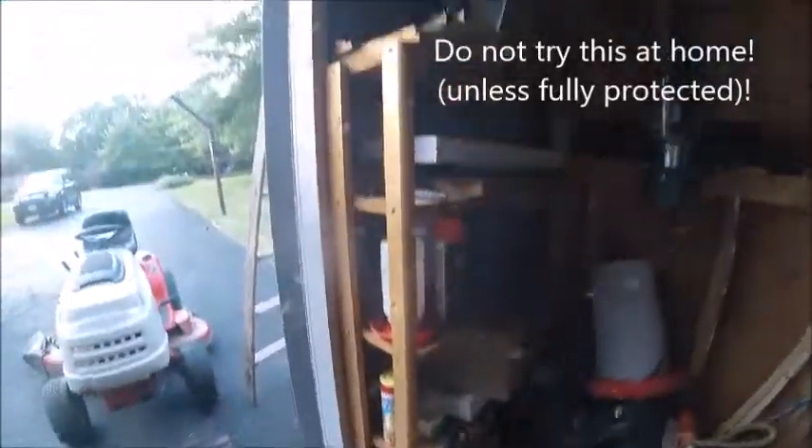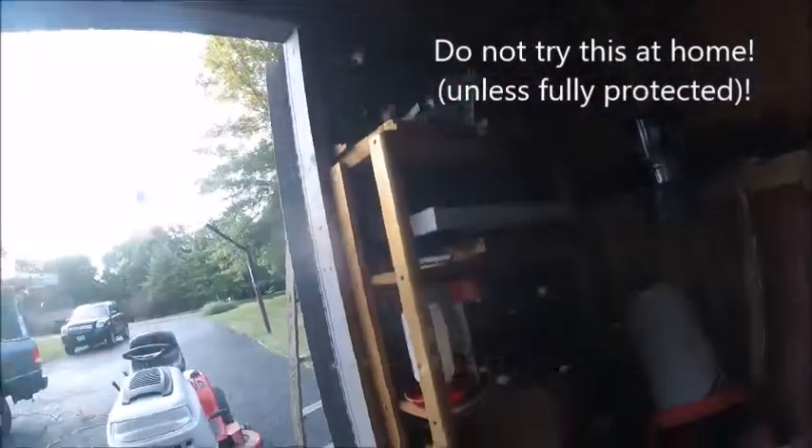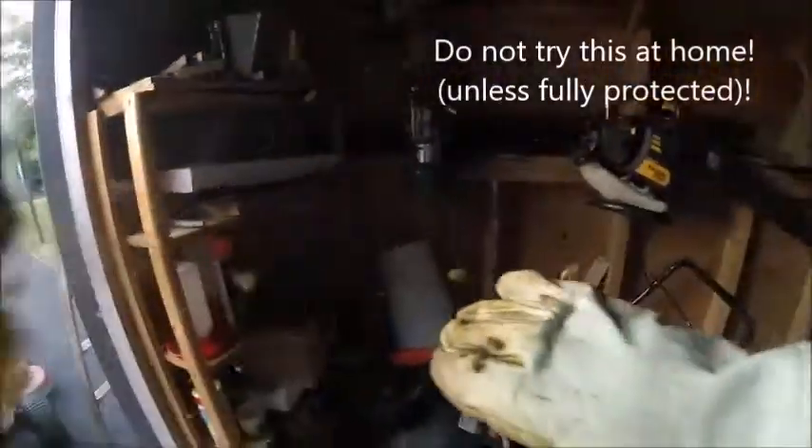Look at that — they're attacking the camera. They're attacking me. I'm going to put the camera down now. That has them all agitated, and I'm going to start sucking them up with a vacuum and then I'll resume recording.